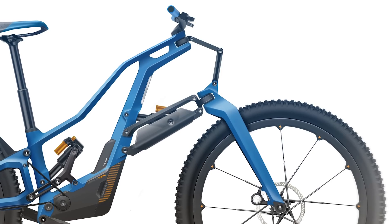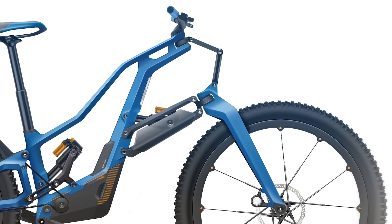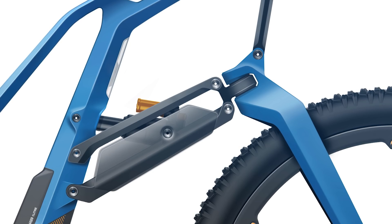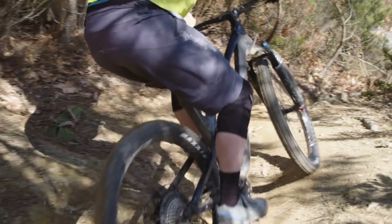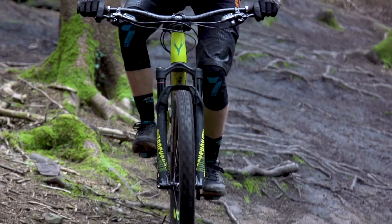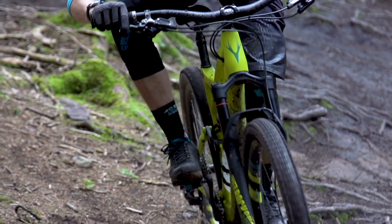We haven't actually ridden any of these forks yet, though we will be riding some soon, but they do have some theoretical advantages. Firstly, because they articulate on bearings, there should be less friction than a telescopic fork. Secondly, they can be designed to use the brake torque to resist brake dive, so the fork stays higher in its travel under braking. And thirdly, they can be designed such that the trail, which affects the stability of the steering, doesn't decrease so much when the fork does dive.